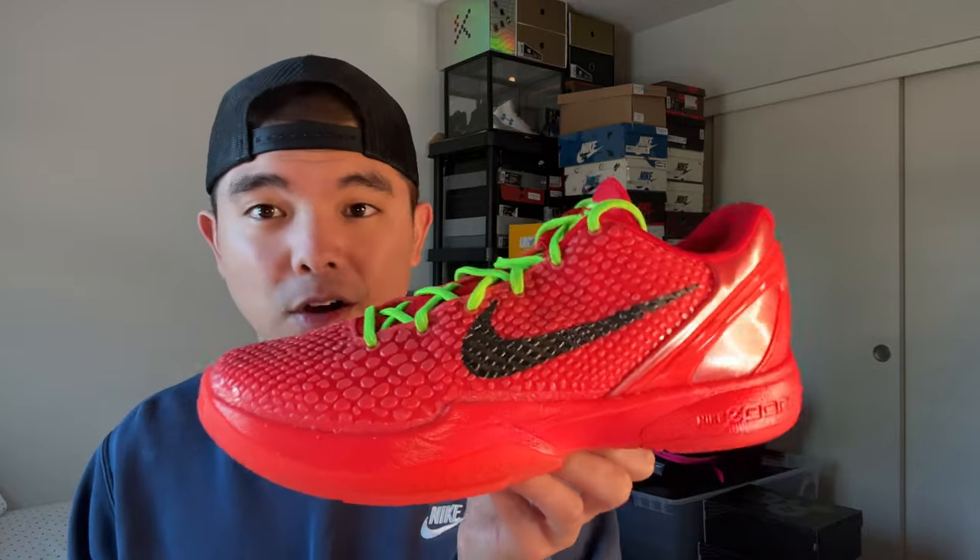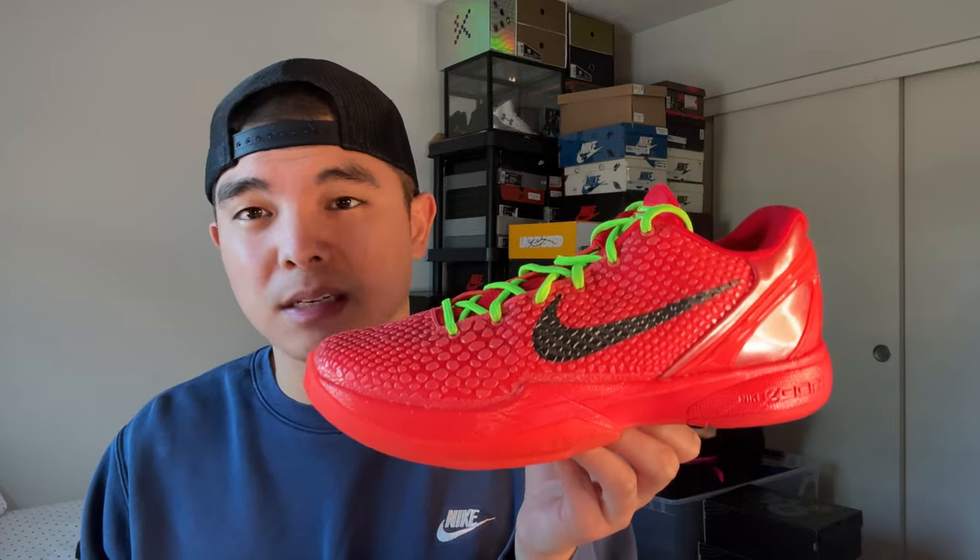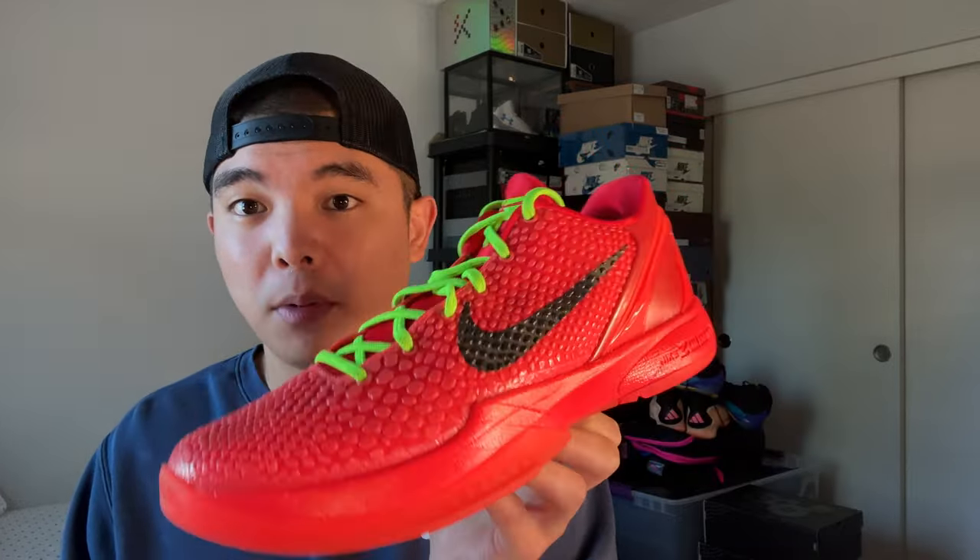Are they worth it? Practically speaking, probably not — there are a lot of great alternatives out there, not only from Nike but from other brands. But if you're a Kobe collector, if you're into the Kobe Pro Tro line, or if you only like to play in Kobes, then honestly they are worth it. It's an iconic colorway and this is probably the best Pro Tro we've seen in a very long time since the Mamba Sita Kobe 6s. Down the line people are definitely going to want this pair.